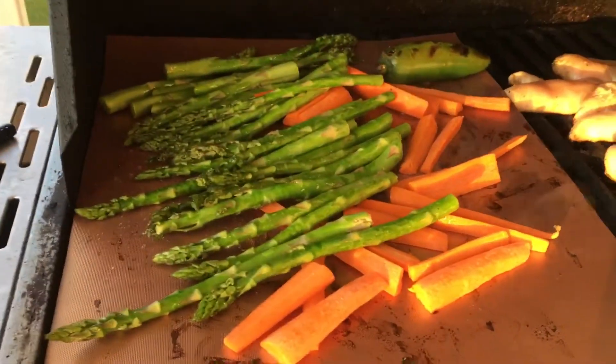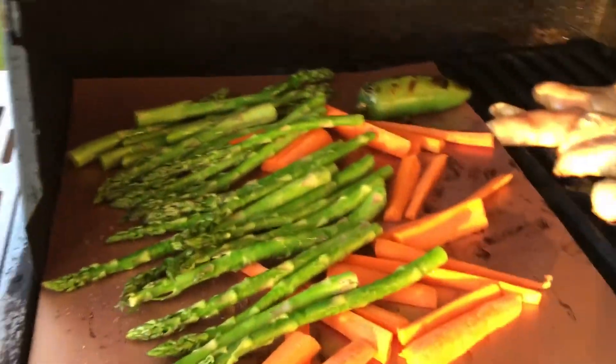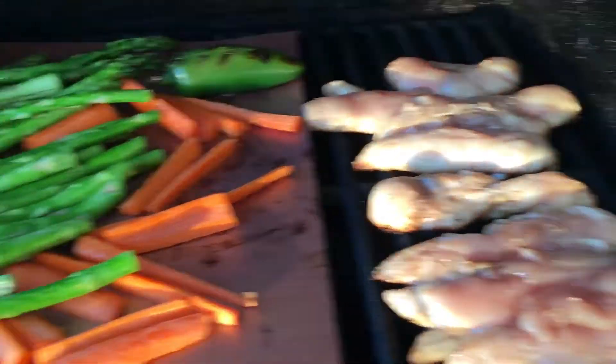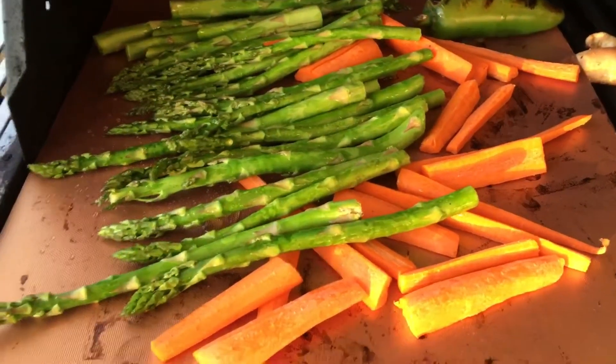This is really cool. It can handle heats up to around 500 degrees. Comes with three, and you can cut and resize them for your grill. We have chicken cooking on the other side, but we don't want anything to fall through, and that's one great reason to have it.